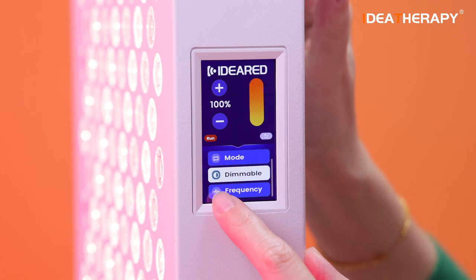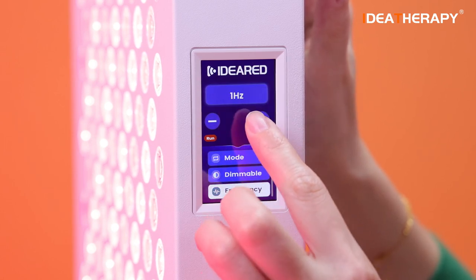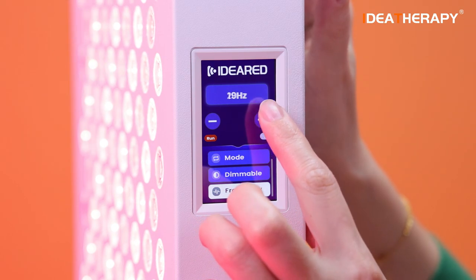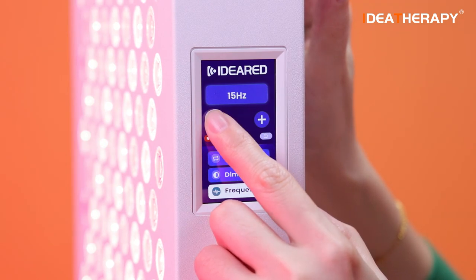The fourth button is frequency. Right now it is NULL. You can adjust the frequency from 1 to 1000 Hz.